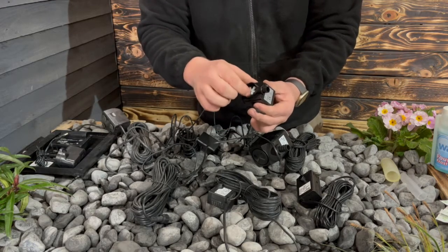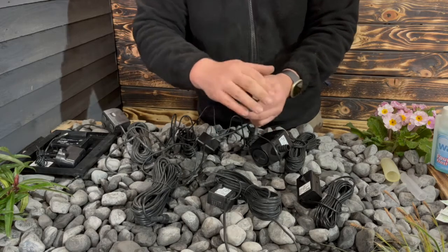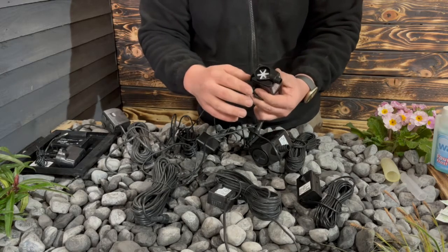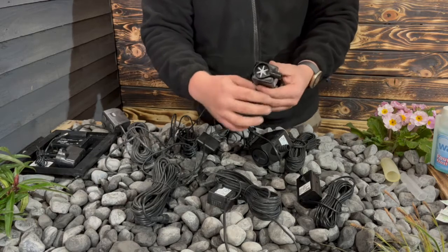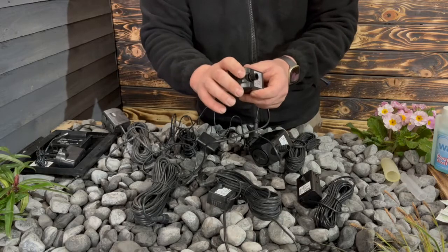Sometimes what can happen is you can get a bit of debris in there and that blocks the impeller from working, obviously stopping the function of the feature. So a good bit of maintenance is being able to access that internally so you can clean that out, and that does always help with the longevity of the pumps.